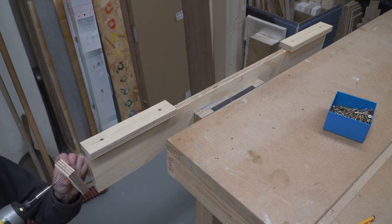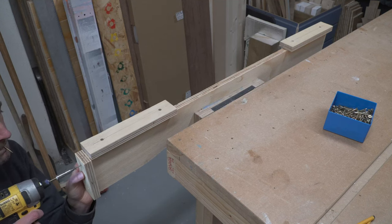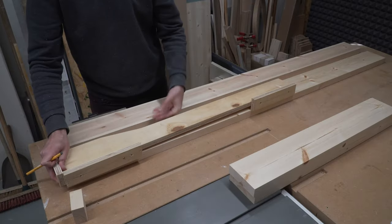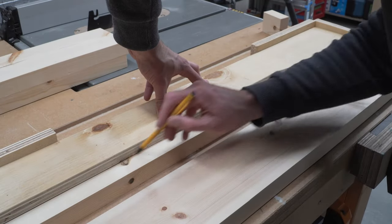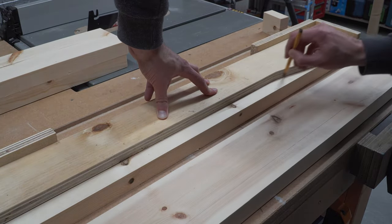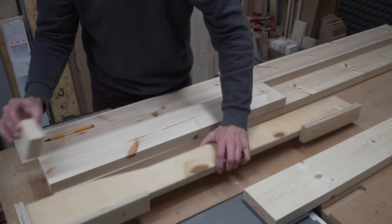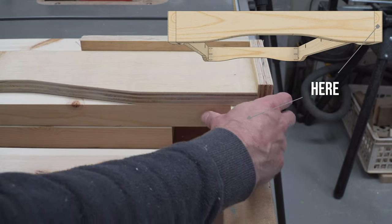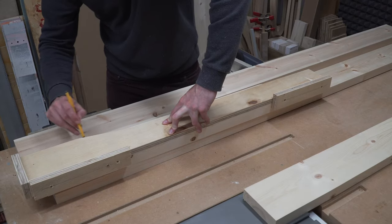To locate the template in position we added some ply to the edges. The template can be flipped to do both sides of each apron. We'll first use the template to add a pencil line. When marking out the short apron lengths we need to add a spacer — this is because the shorter lengths are sandwiched between the longer lengths, and to keep the shaping consistent from the corner we must add this spacer.